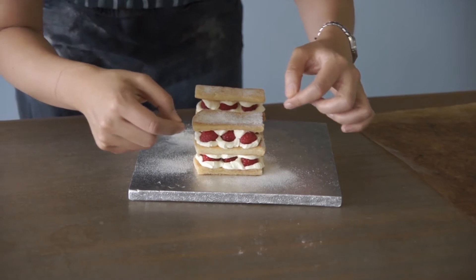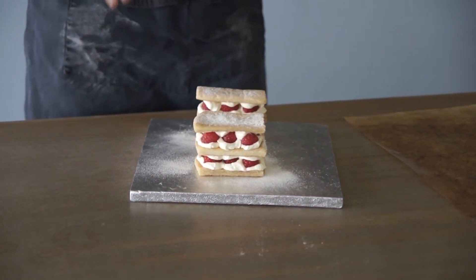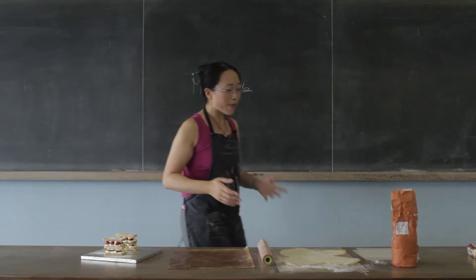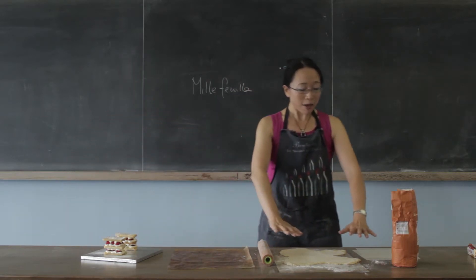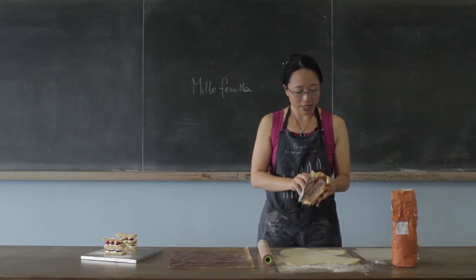If you look really closely, there's lots and lots of sheets of pastry inside the pastry, because this is puff pastry, and this is how you make puff pastry. You layer pastry with layers of butter in between it.